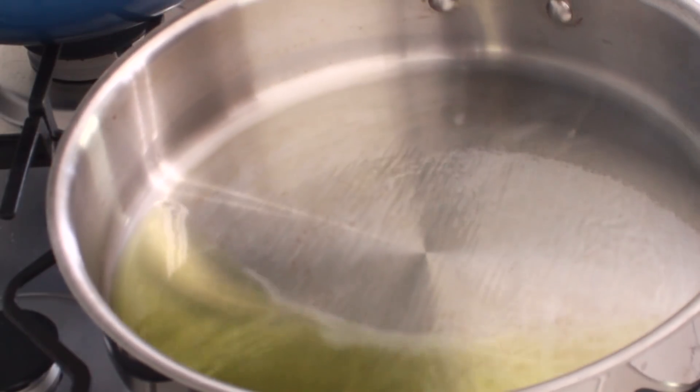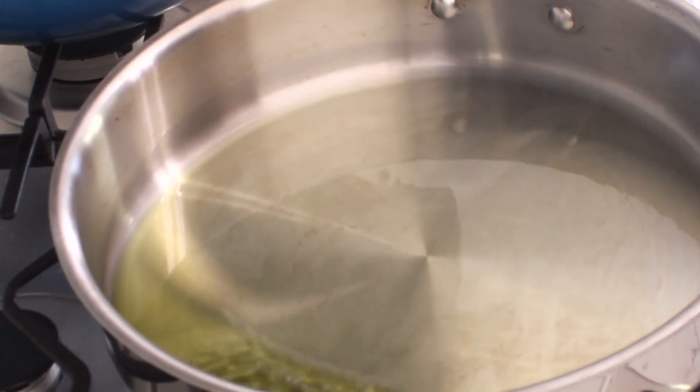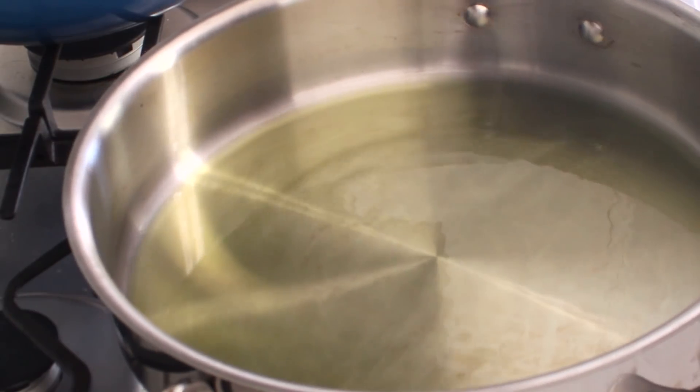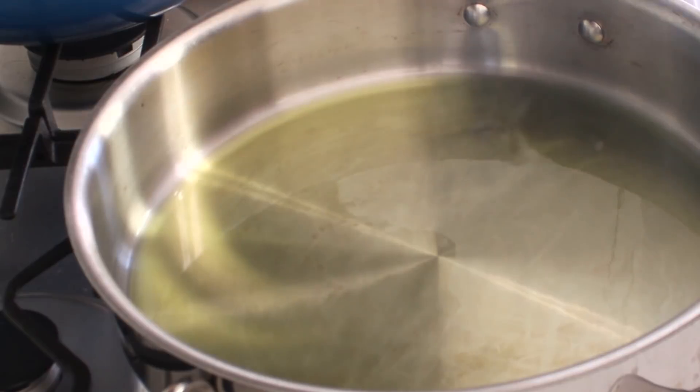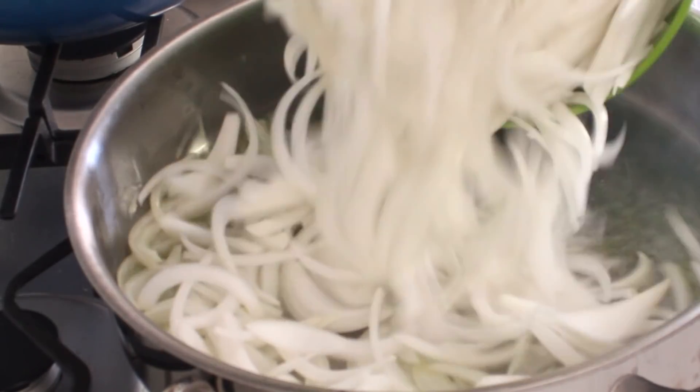Now pour the oil into a 12-inch diameter skillet. I'm using a stainless steel skillet, but you could use a nonstick skillet if you'd like. Heat the oil over medium heat until it is hot but not smoking, then add the onions.